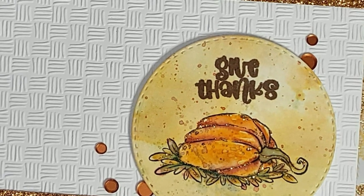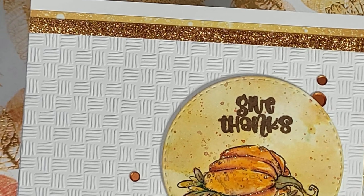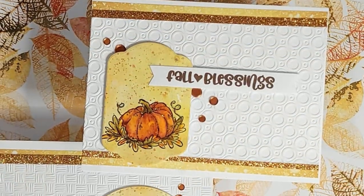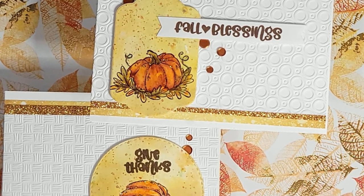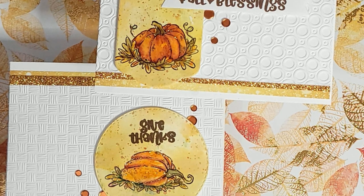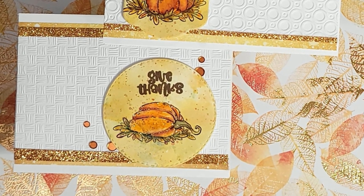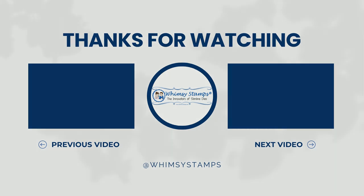So guys, this was my process — my down and dirty watercolor broken down and explained, as well as how I like to use white space to let my focal images be the focal point. Let me know what you think in the comments. You can also find us on Pinterest, Instagram, and our Facebook page. I have everything linked and listed downstairs for your convenience. Until next time — this is Nancy the Handy Scandy, I'm out!